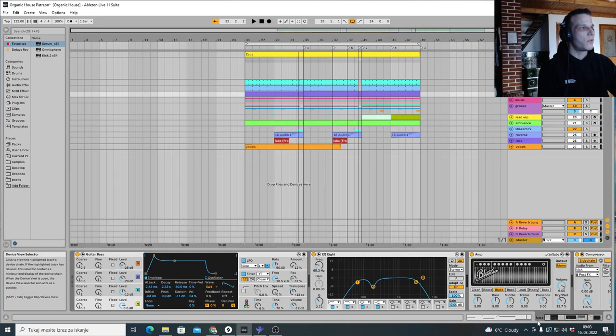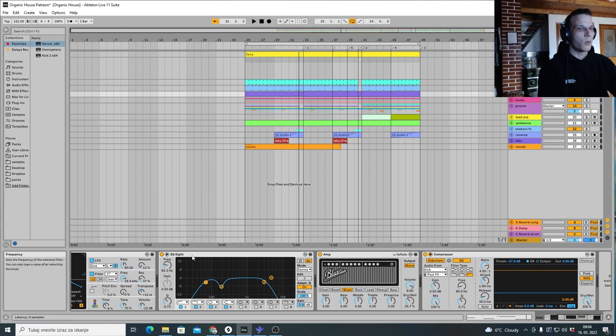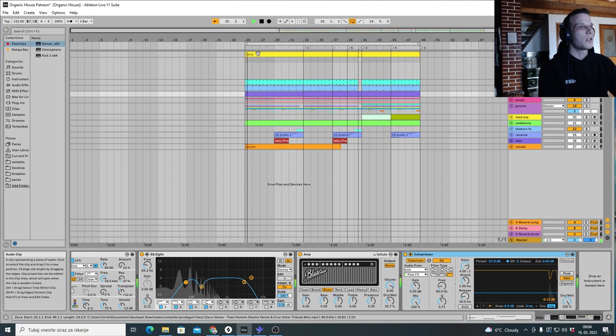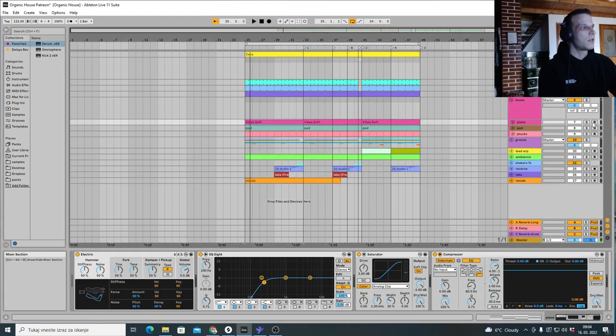For the bassline I used an Ableton plugin — the guitar bass. I cut a bit of the lows because I think in the original there's not a lot of sub bass, though I might be wrong since my speakers aren't really big. I added an amp to make it more guitar-y, and I also added a compressor just to sidechain it. Then if we add the electric piano — I call them 'vibes' — everything comes together.